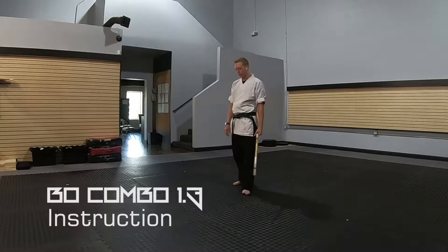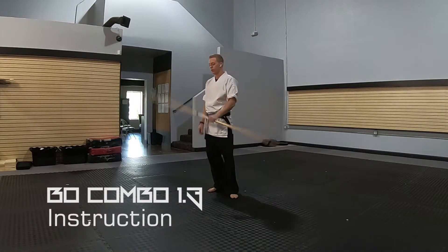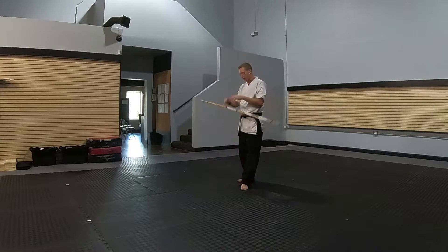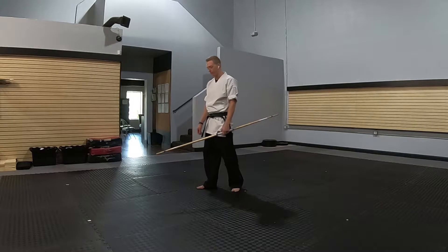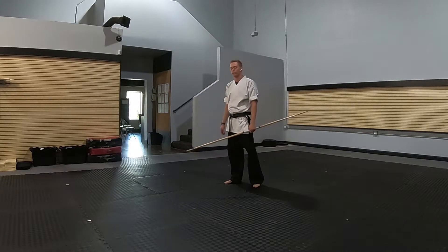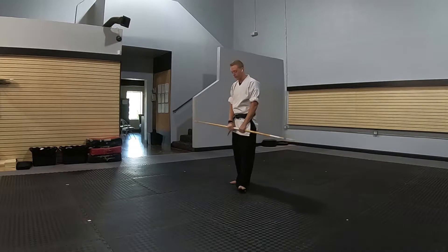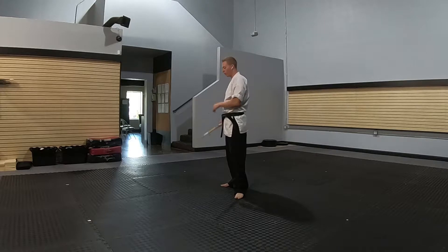So now we have combo 1.3, and in this one we get into some tricky stuff that I haven't taught yet, at least in video form. I'll probably come back and make a video explaining how to do this. This is a tricky movement where we have a bow release into two wrist rolls, and one of them is behind the head. I'll briefly go over how to do this behind-the-head wrist roll, but I'll make a video and link it in the description. So I just ended combo 1.2.